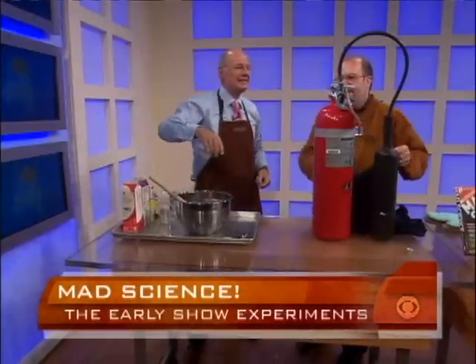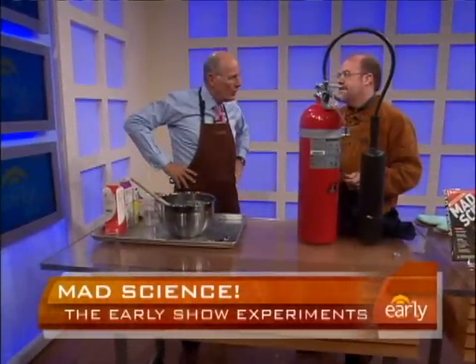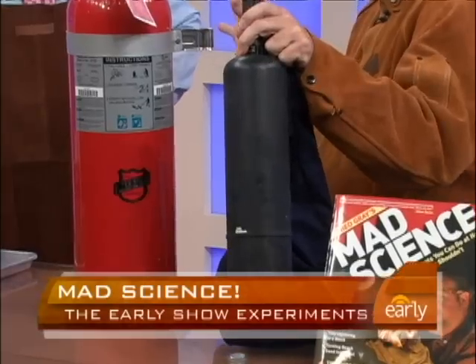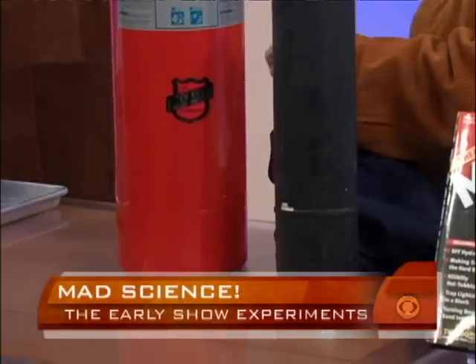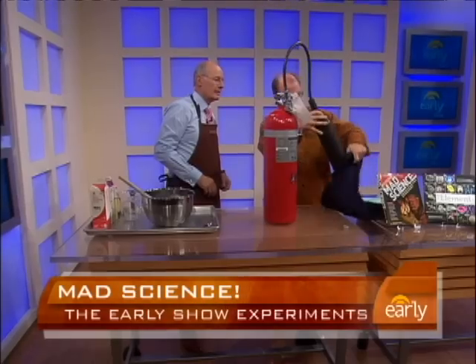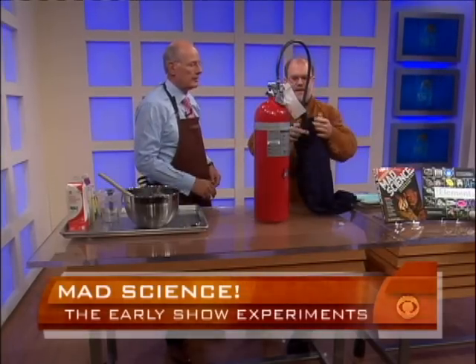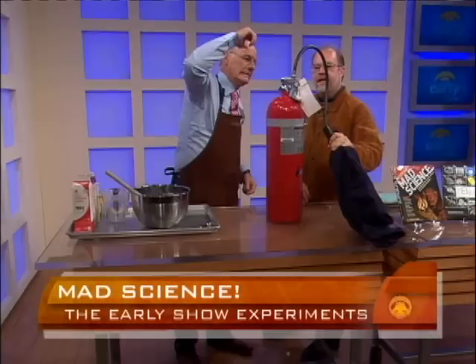This is not an ordinary fire extinguisher. This is what's called a CO2 fire extinguisher. They use this in restaurants because it leaves no residue. Like if you have a grease fire in the kitchen and you spray the whole kitchen, you wait a few seconds and go ahead and serve it to the customers — they'll never know. CO2 is basically what's in soda, the carbonation, the bubbles. But when it's frozen, it's what's called dry ice.